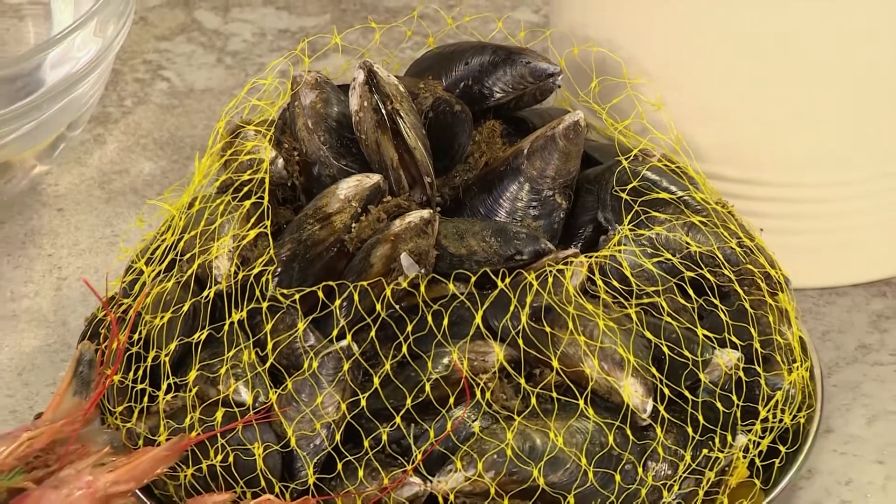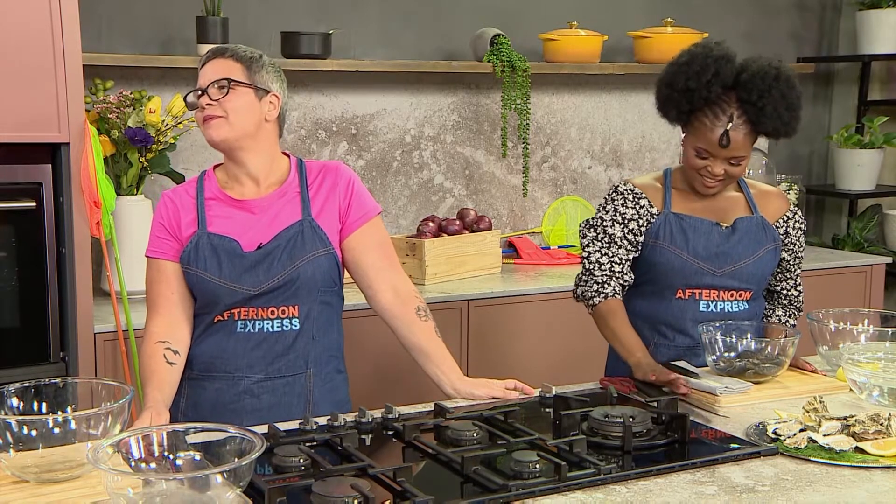Welcome back to Afternoon Express. It's all about the seafood, baby. Cleaning and preparing shellfish might seem very intimidating — to me, certainly, and to most people. But we've got you covered because today, Julie Carter is going to be showing us how to clean and de-beard these mussels in just a few minutes.